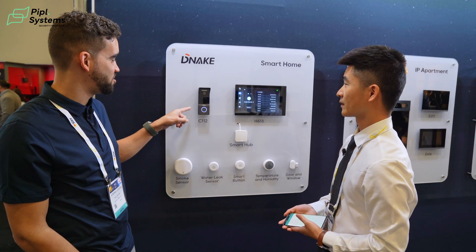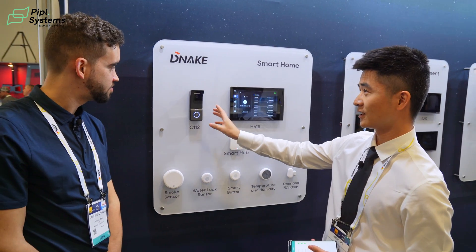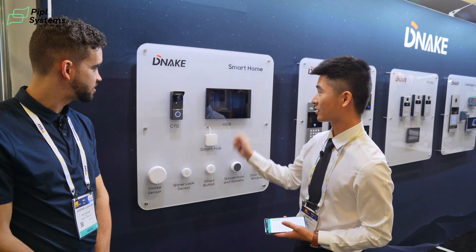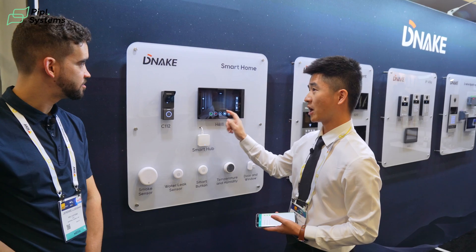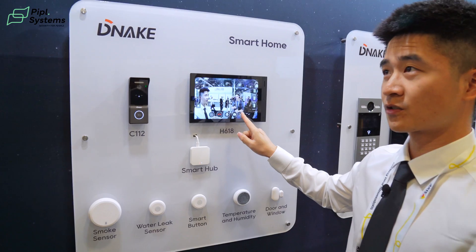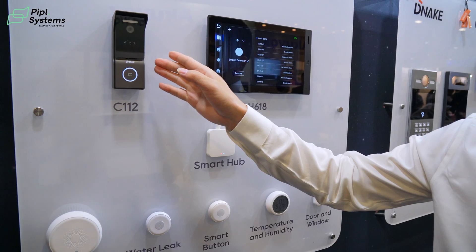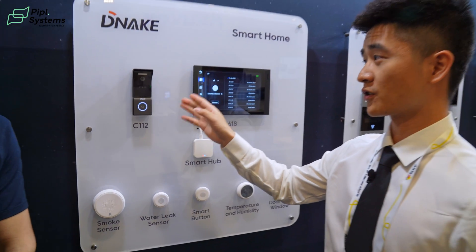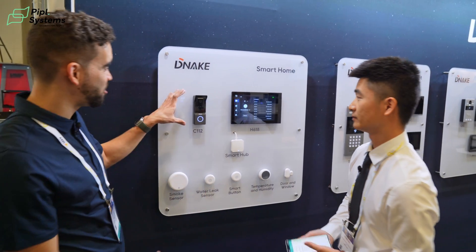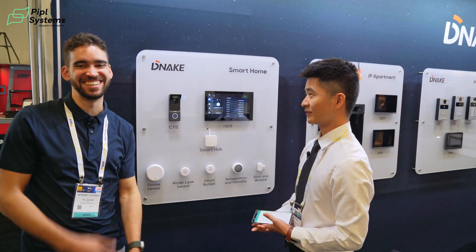And what about this one right here? This one is the villa station we developed. It's a slim one. As you can see, it's very suitable for small villas. You just need to press it to make a call and it will call to the indoor monitor. You can answer the call here and unlock the door, take a screenshot, or record the call. And it's not only a doorbell — it's also an intercom, so you can connect it with locks. So it's a smaller version of your video intercom, basically.